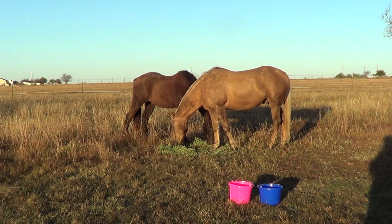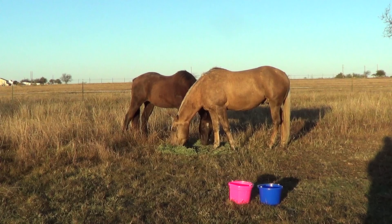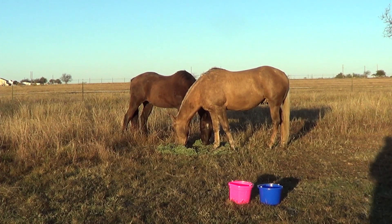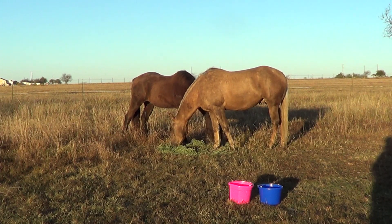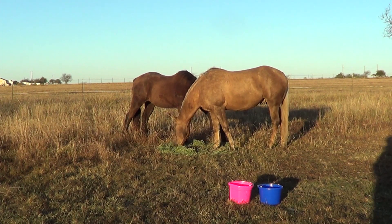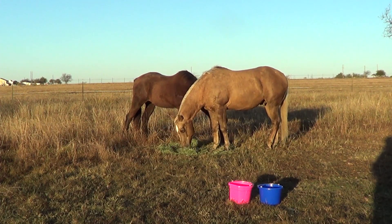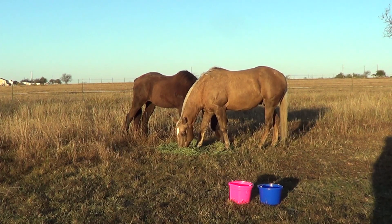Mr. T doesn't look around too much unless I'm around — he usually lets Buddy keep an eye on things. My grass must have zero nutrition. I keep getting on my neighbor to feed his cows because I have to change where I feed my horses — I don't like to tease the cows. They're hungry and they come over the fence.